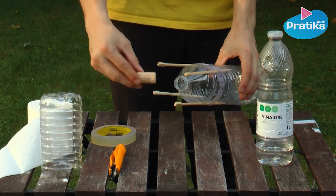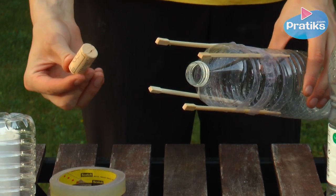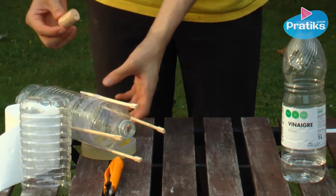Verify that your cork is wide enough to stop the opening of the plastic bottle. If it is not wide enough, add adhesive ribbon around it like this.